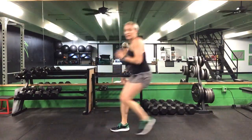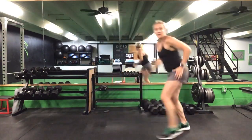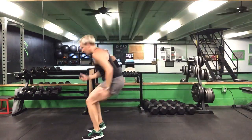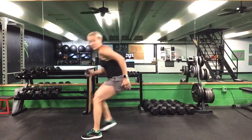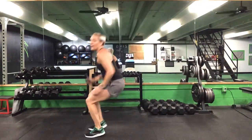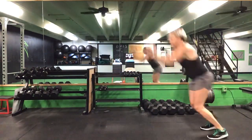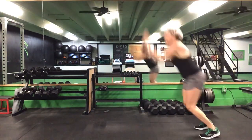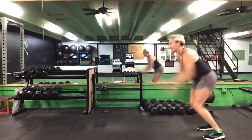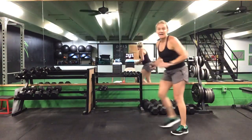Keep it going — step or jump. We are halfway there, 30 seconds to go. 20 seconds to go. 10 seconds left. Five seconds. Time.